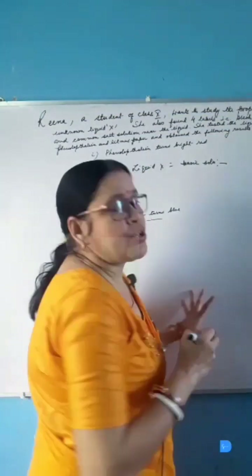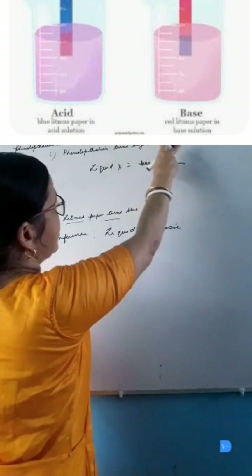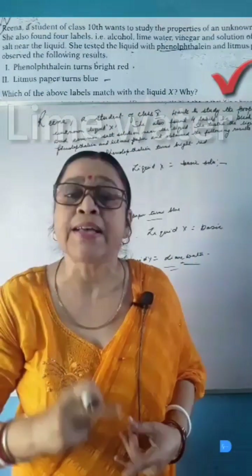Result 2: Litmus paper turns blue. Basic solution turns red litmus blue, so it is confirmed that liquid X is a basic solution. Among the 4 labels, only lime water is a basic solution. So liquid X is lime water — confirmed.